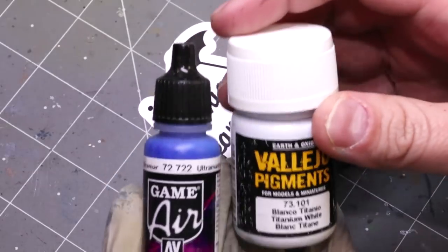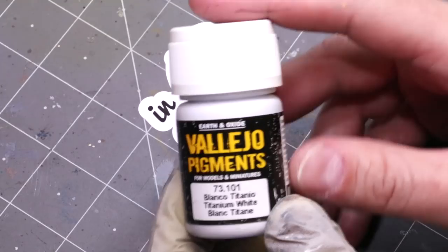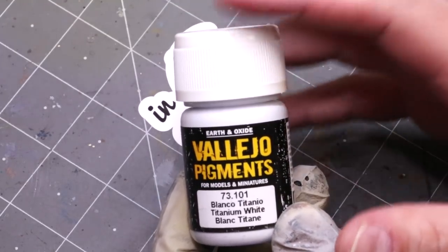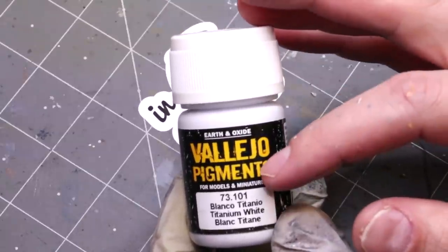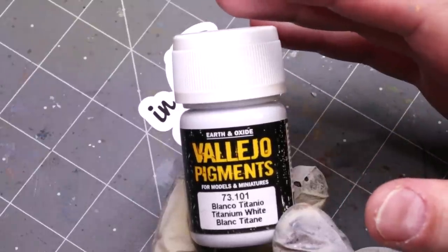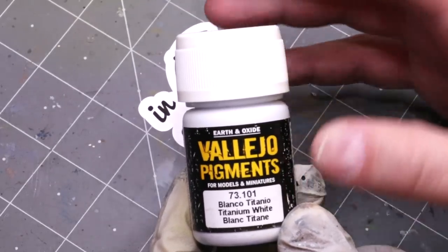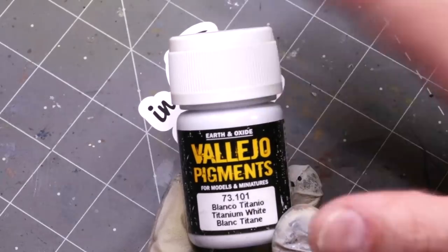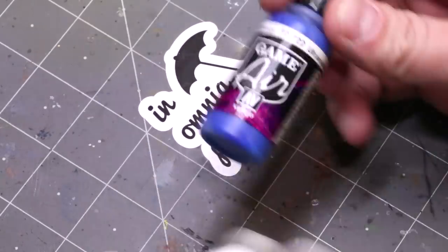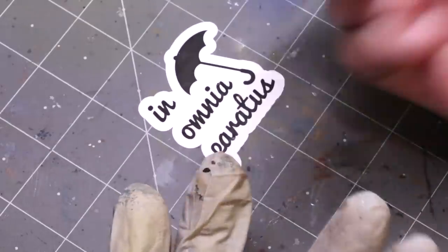This is a simple thing. We're going to use two products here today. We're going to use some kind of pigment. In this case I prefer using white pigment because then I can color it any color I want — you're going to need to mix paint into this. This is titanium white pigment from Vallejo, a really useful pigment for doing snow burn and white streaking on models. You can also use any kind of gray. And then we're going to use some ultramarine blue from Gamer — I'm just going to pick a nice blue color.